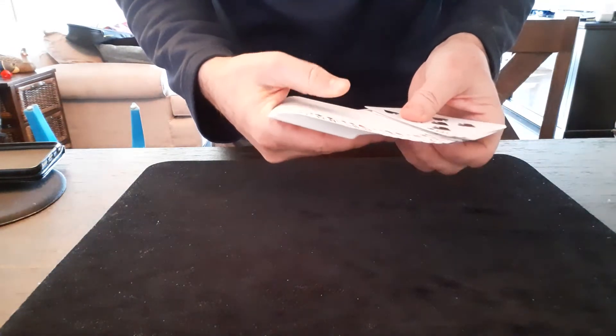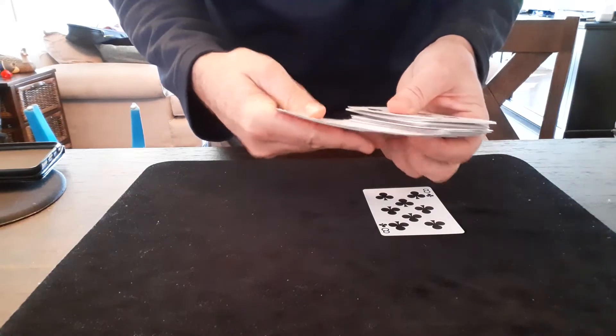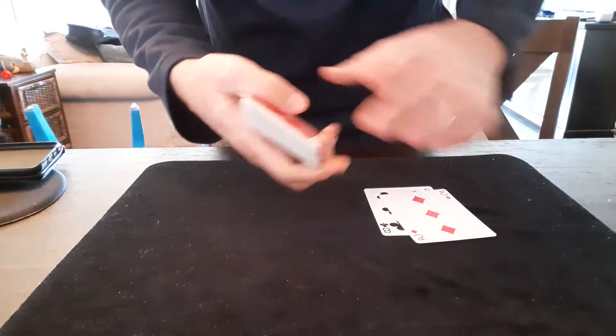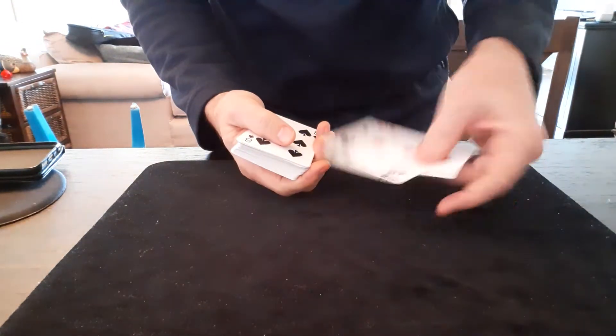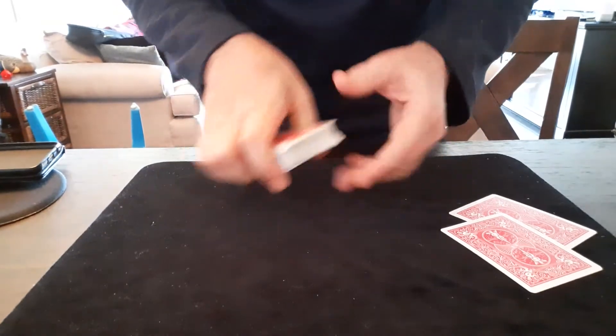I'll explain this setup in a moment. So the other black eight and the other red three — sorry. There's the black eight. There's the red three. Of course, you're not showing anybody this. So all you did was casually look through the deck, took a mental secret note of the top and bottom cards, and found the matches in the middle of the deck wherever — but don't show anybody that.